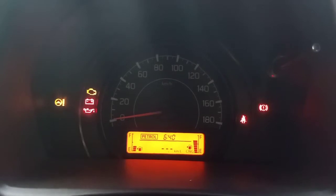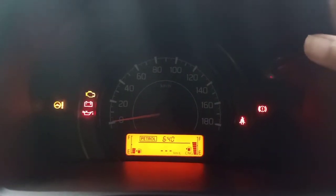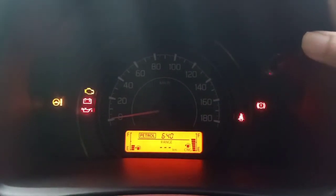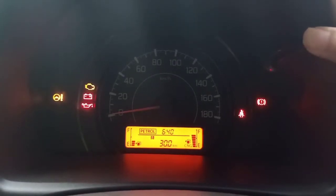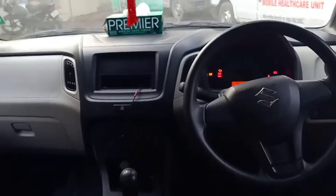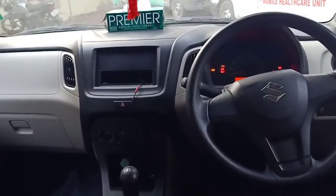There is a small MID in the center. By pressing it you can see details like average fuel consumption, range, odometer reading, Trip A, Trip B, and time. So all of those things can be seen over here, and this is how the interior actually looks.